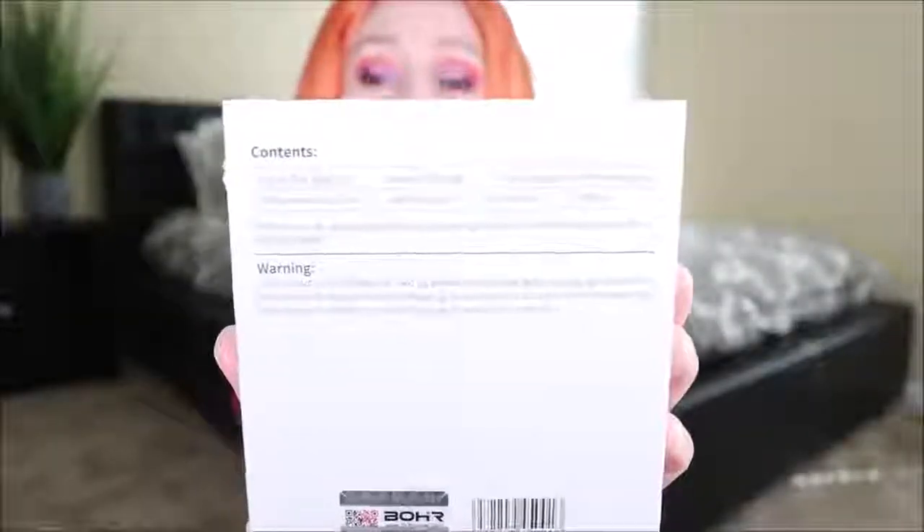Let me give you a better look at the back of the box so you can see the kit contents. One thing that does disappoint me is that I don't see the battery capacity of this device — which is 360 milliamp hours — inside of this thing, which looks like an alien head.